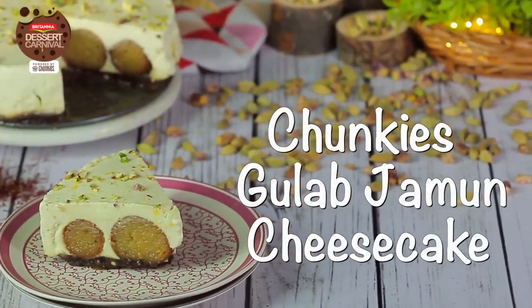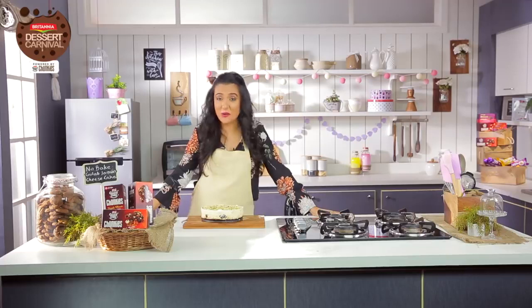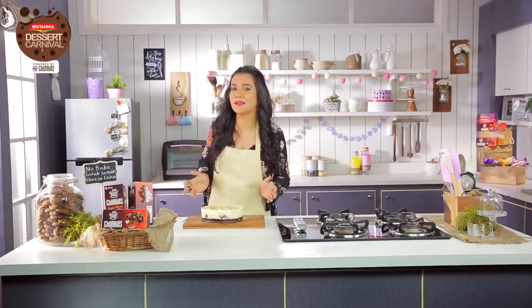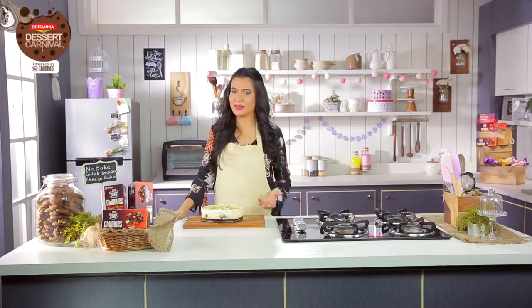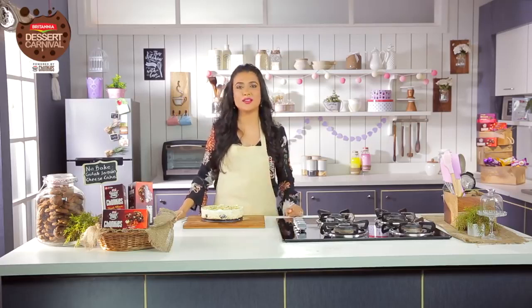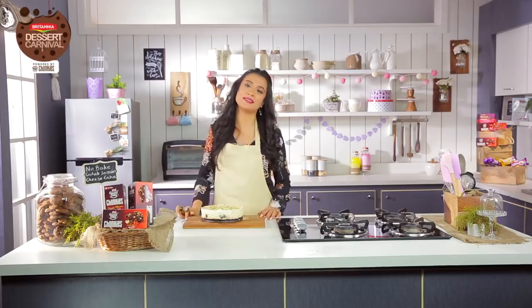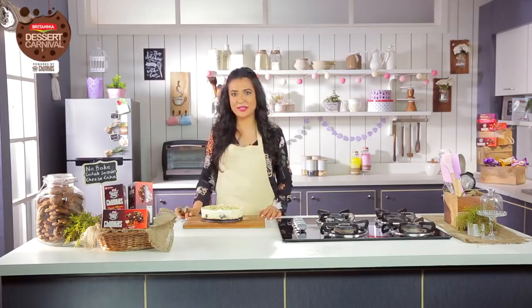So this festive season you can impress everyone you know by attempting this Good Day Chunkies Gulab Jamun Cheesecake. Trust me it works. If you liked this dessert, please do press the like button. Recipes like happiness must be shared, so please do share it. And to find out more of what's happening on the Britannia Dessert Carnival, just subscribe. Till next time, this is Mini Mathur saying bye.